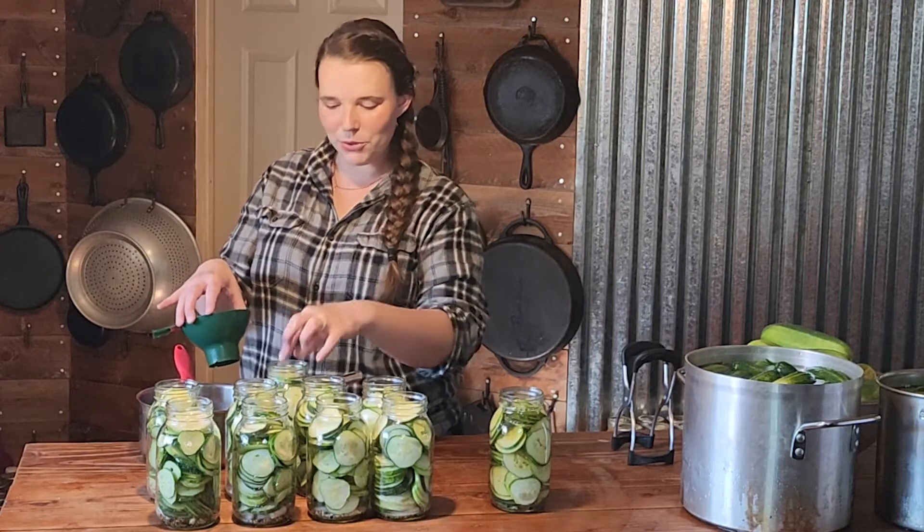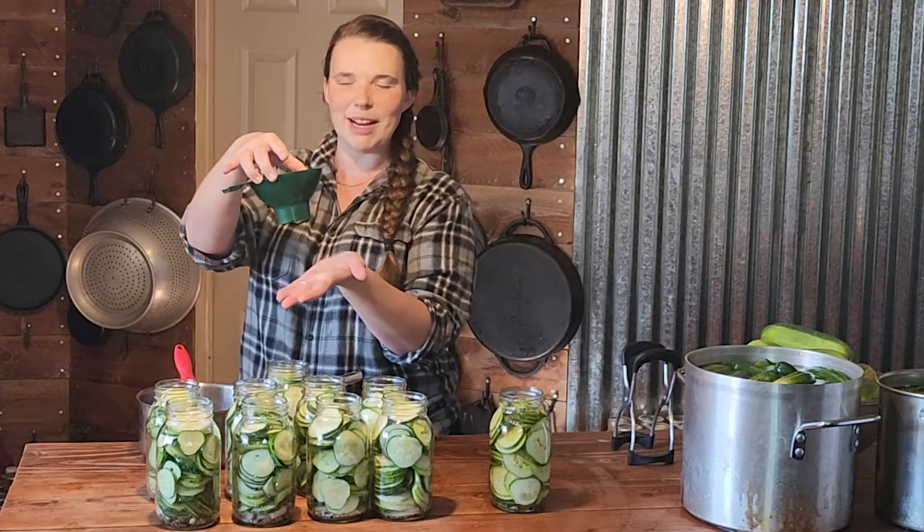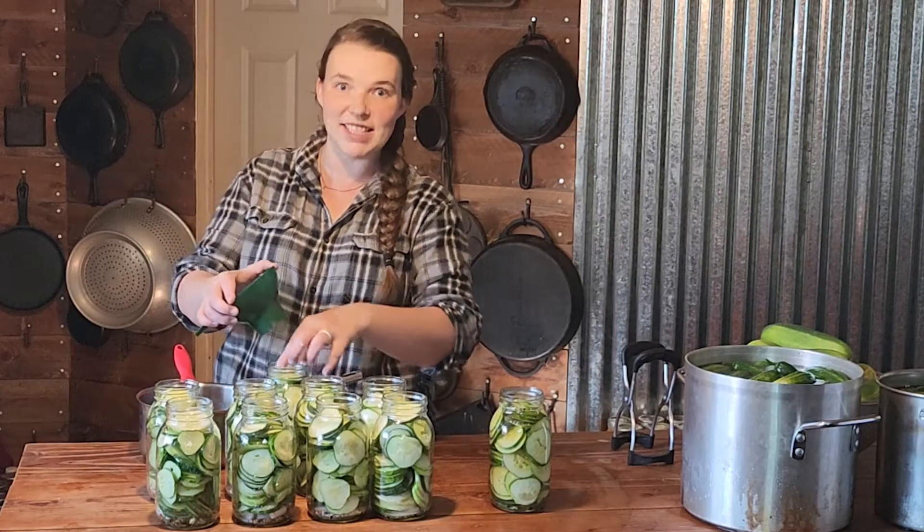A big pickle chip that was right on the top of my jar sealed with the bottom of my canning funnel and it flowed the brine back out. So make sure that doesn't happen.